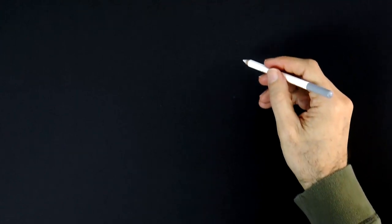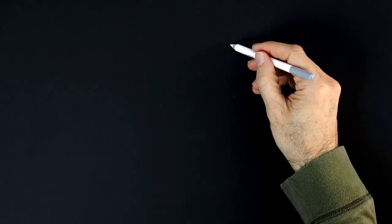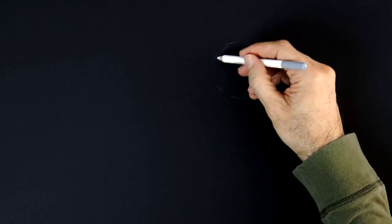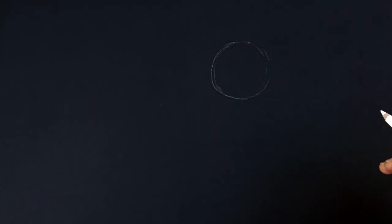Hello my friends and welcome to a special long Tuesday tutorial! I am Leonardo Pereznieto and today we will draw a cheetah using a white pencil and an eraser on black paper.